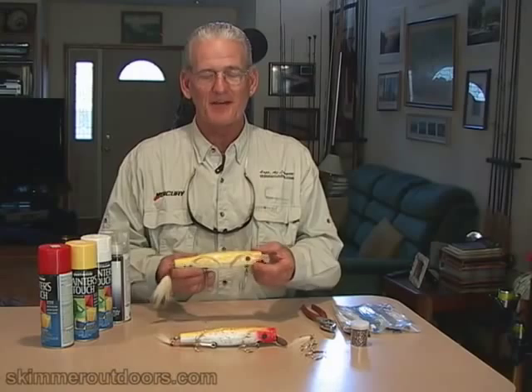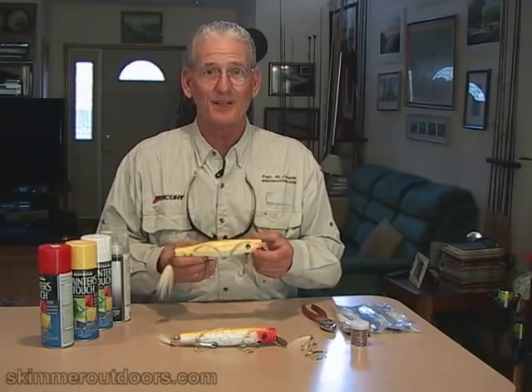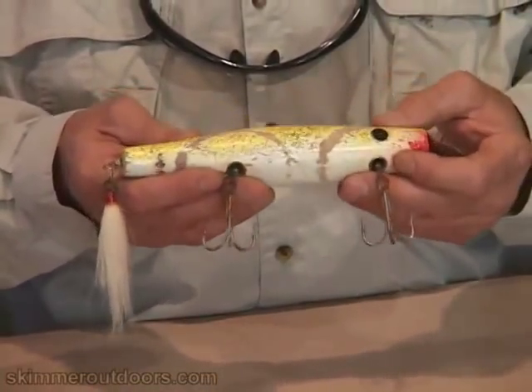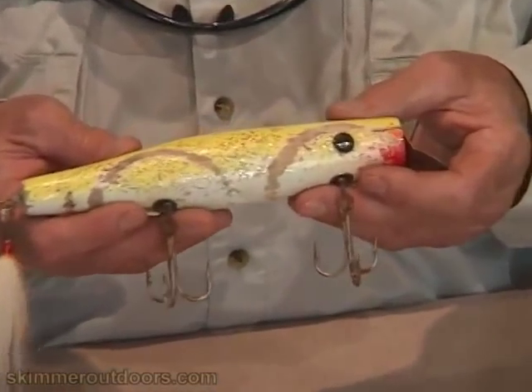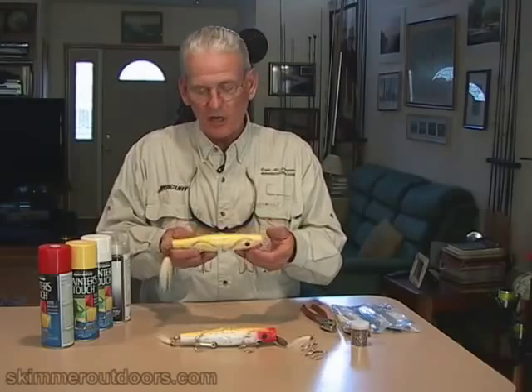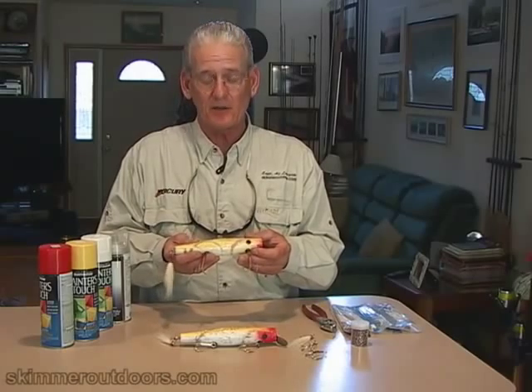This is Captain Al Lorenzetti for skimmeroutdoors.com. After a long hard fishing season, my plugs really need some attention. After fishing plugs for a whole season, they get pretty beat up. And this is my go-to plug — it's a Gibbs Danny plug in yellow, one of my favorites. So they get a lot of use.